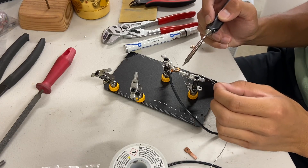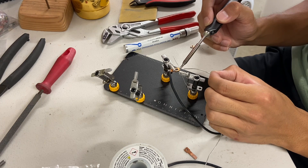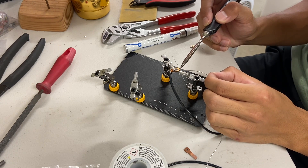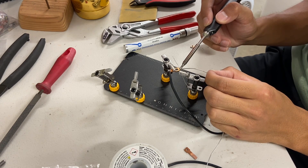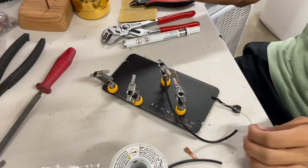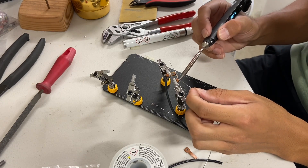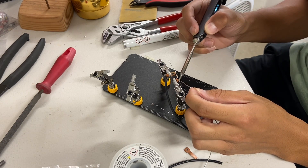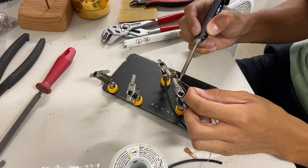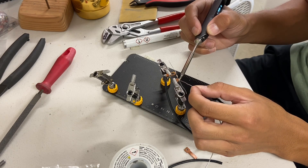Next I'm going to solder the 30 to 40 ohm resistor onto the top piece of copper on this tab. I'm just going to line up the edge of the resistor with the edge of the copper and then solder it on. Next I'm taking the smallest piece of copper and soldering it to the other end of the resistor, lining up this edge of the resistor with the edge of the copper again.